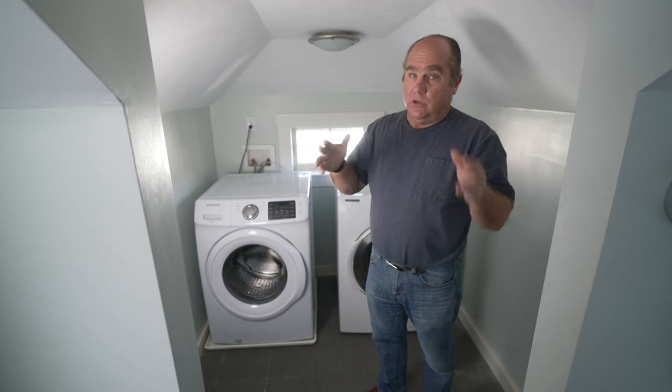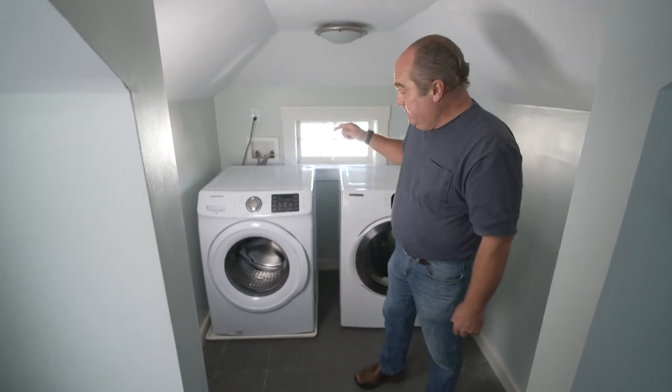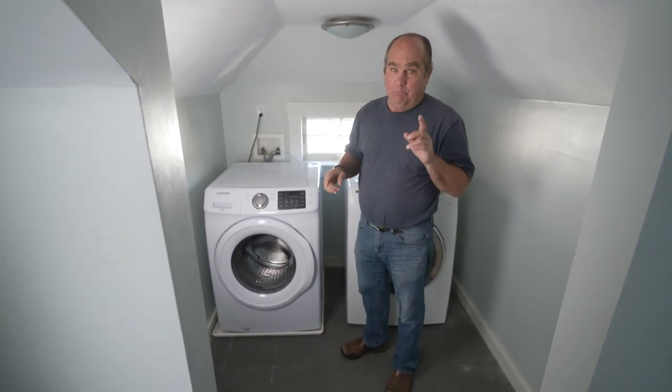We're here in a condominium on the second and third floor of a house, and there's also an owner on the first floor. If this washing machine leaks, it's a big deal. But there are some safeguards against the potential damage from these hoses.